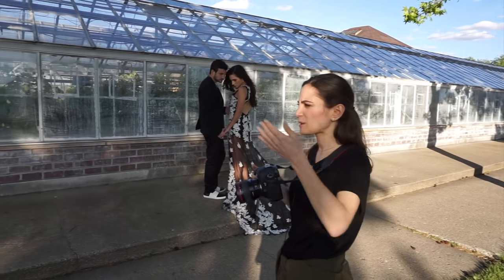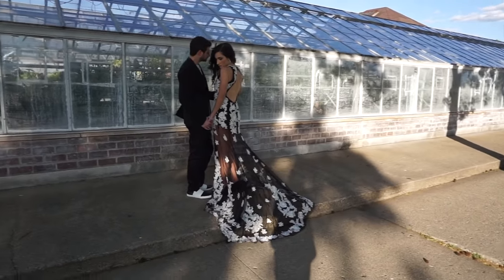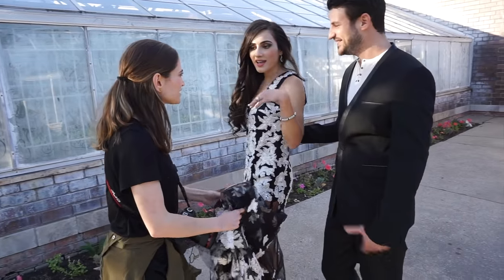Again, I'm having them in the same pose but I'm just moving around. So you can really get a lot of different angles when you're doing this. Cut and print.